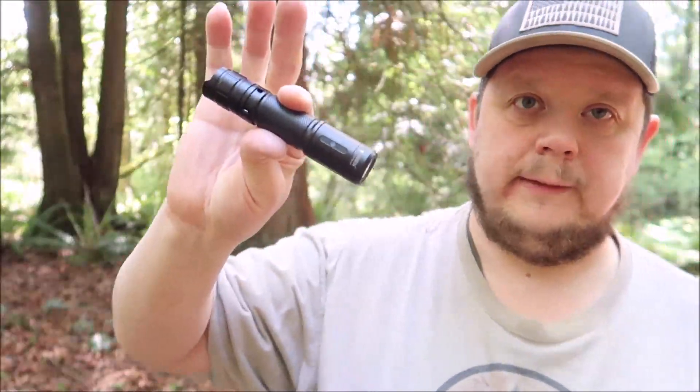The lumens on this light is 1,200 on high. I'm going to do some dark shots at home tonight. It's 1,200 lumens on high, 400 for medium, 80 for low, and 5 for eco. It also has strobe mode and SOS. I'll make sure to link the website so you can check the specs yourself.